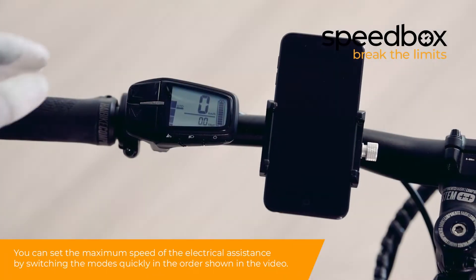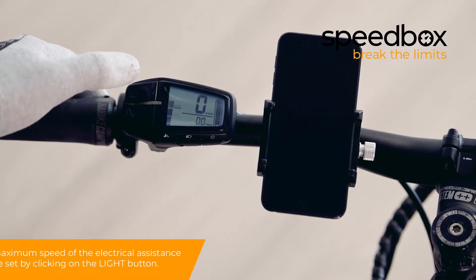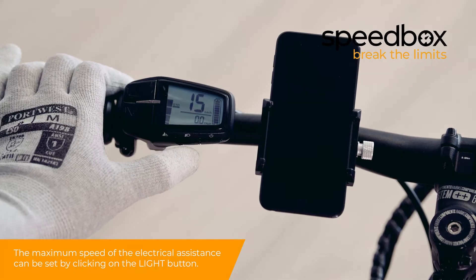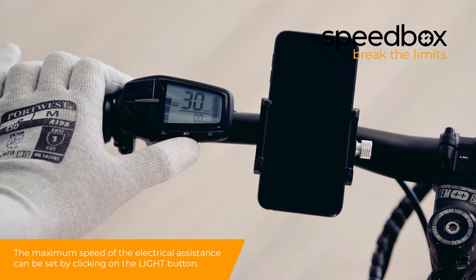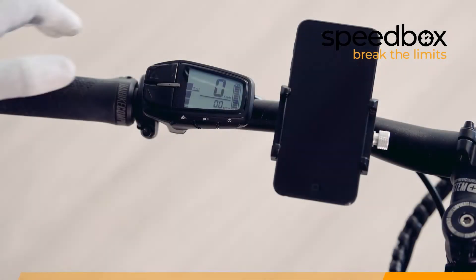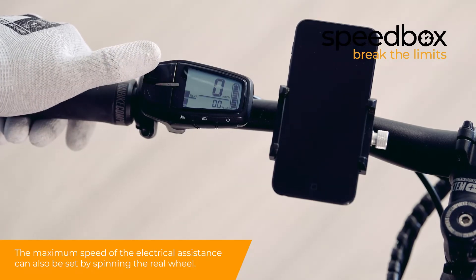You can set the maximum speed of the electrical assistance by switching the modes quickly in the order shown in the video. The maximum speed can also be set by clicking the light button or by spinning the rear wheel.